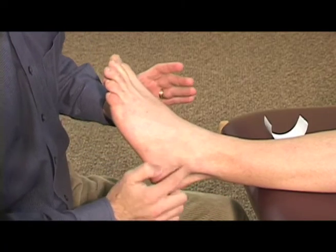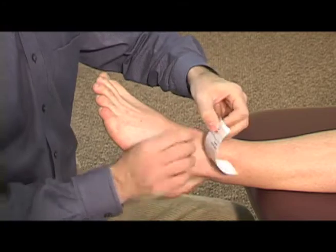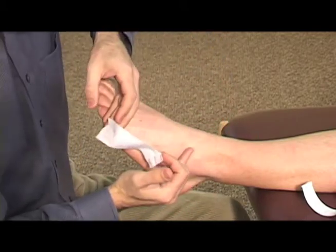This taping is for the outside of the foot. We're going to pull the outside ankle bone backwards, trying to stabilize the outside of the foot. We'll use the white tape first — pull the backing off. You'll start at the front of the outside ankle bone, right there.